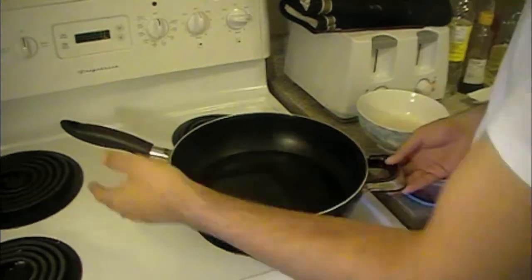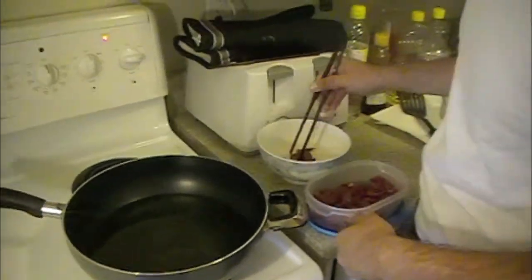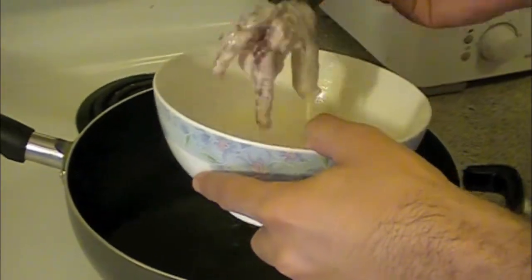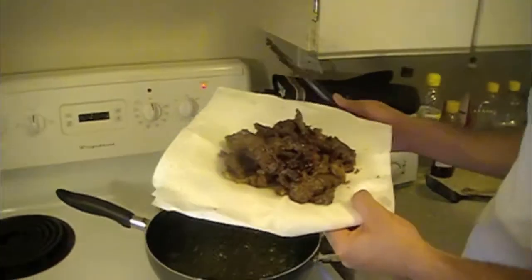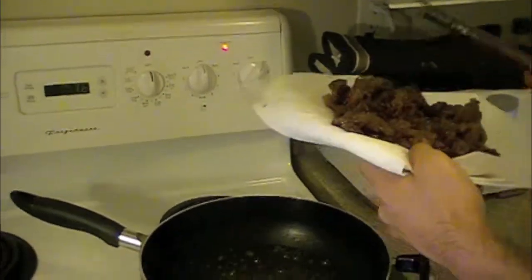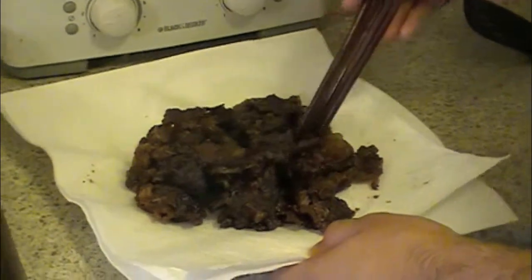We've preheated our oil to about 360 degrees Fahrenheit, or about medium high, so it's ready. We're going to take this meat and add it right into the batter. Then as soon as it's all nicely coated, add it into the oil. We want to fry all of the beef — you can do it in batches — until they're golden brown, then put them on a paper towel. Now we want to fry it a second time to make sure the outside is golden and nice and crispy. We've turned the heat up to maximum and we're adding all of the beef mixture back into the oil to fry a second time. This is what the ginger beef looks like after it's been double-fried — it's very crispy.